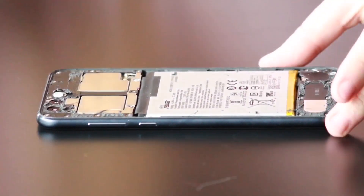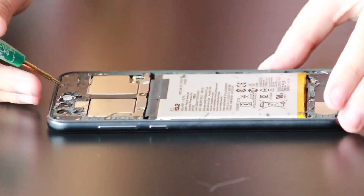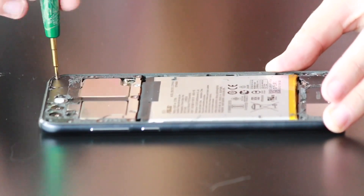We're going to remove all 15 screws here with a Phillips screwdriver. Some of these screws are different sizes, so you'll want to lay them out in a pattern or on a mat so that you remember to put them back in their proper places.